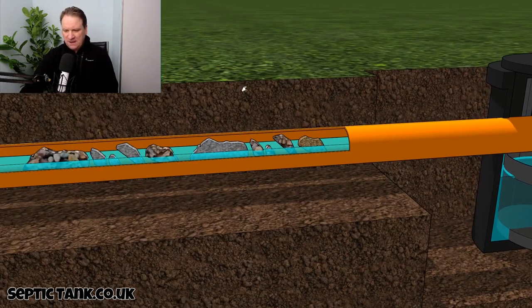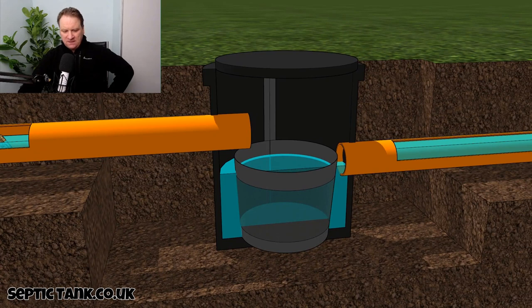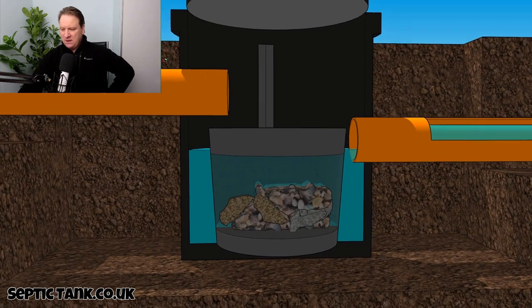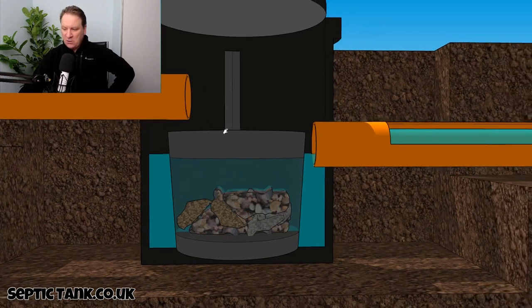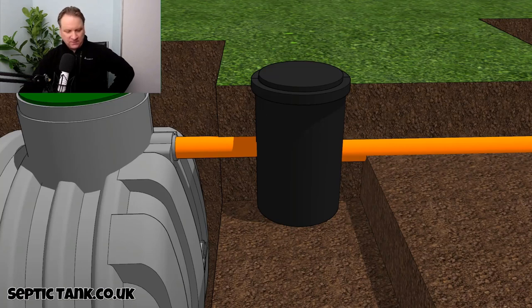What happens is that debris — pieces of rubbish, filth from your house, from the toilet, limescale, bits of hair, soap, sanitary towels, nappy material — will make their way down through the pipes. What the silt chamber does, which is very clever, is those bits and bobs end up in this little basket at the bottom, so they don't make their way through the outlet pipe.